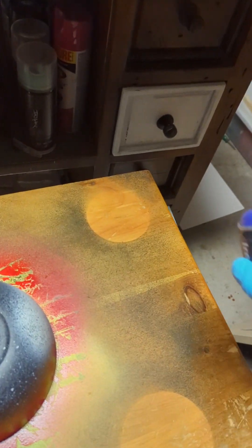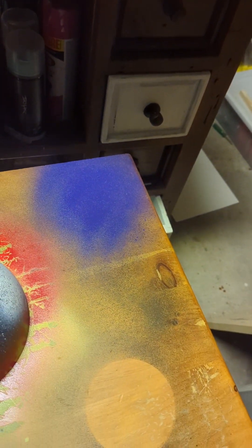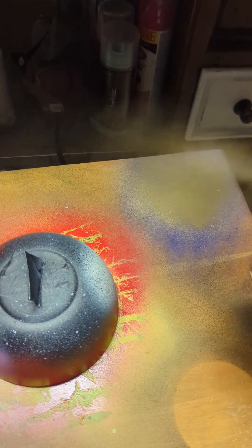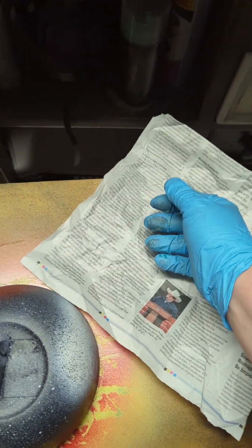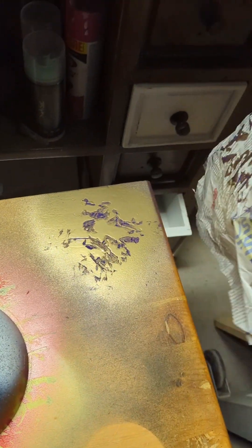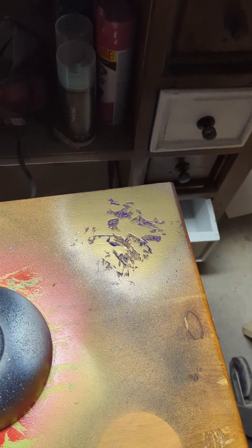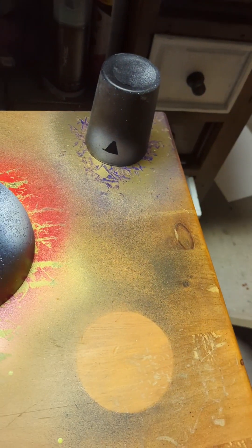Moving on to this one over here, we're going to go with some purple and some gold. For this one, we're just going to lay it down like so. Lightly tap on it and then lift up. Let's do that once or twice more. Once you get it to your liking, take your cup and put it on top.